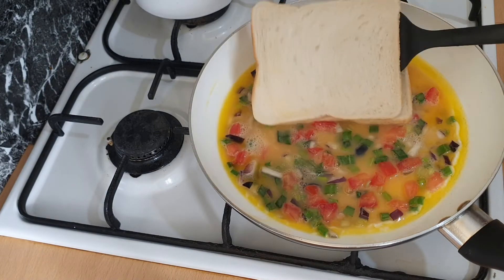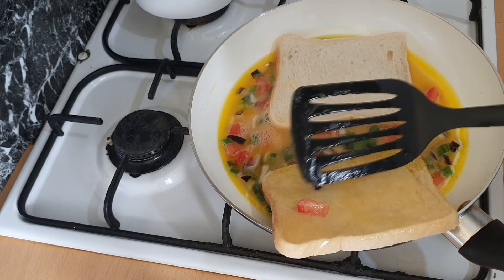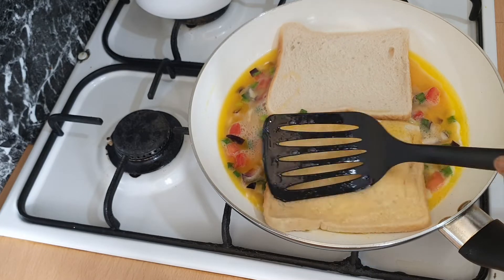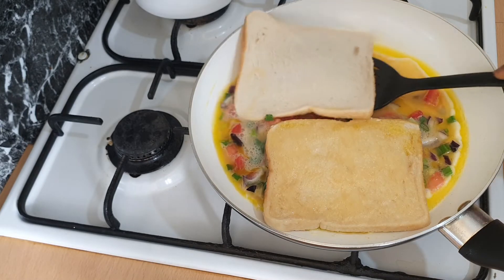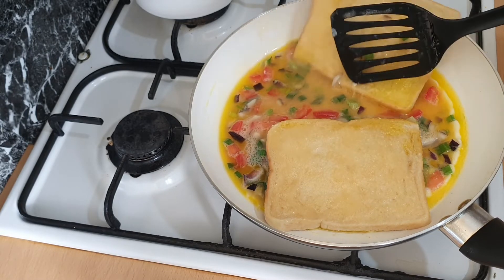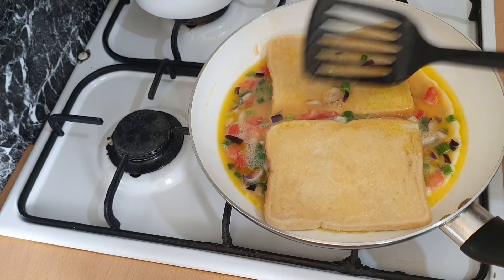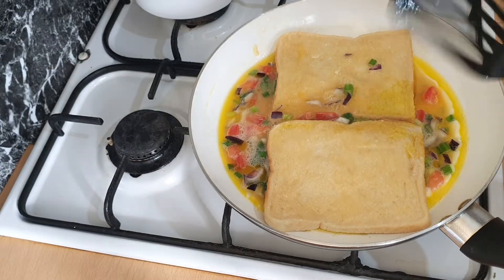Turn the bread over, then let the egg cook for about five minutes.